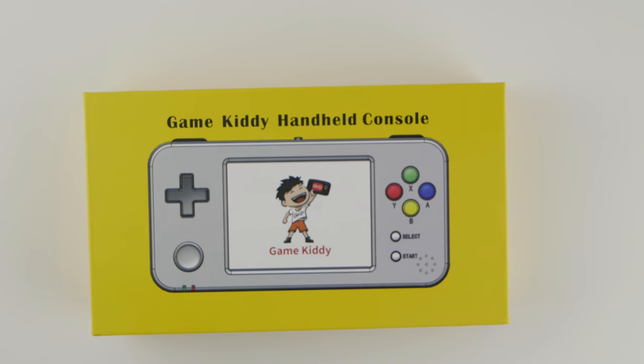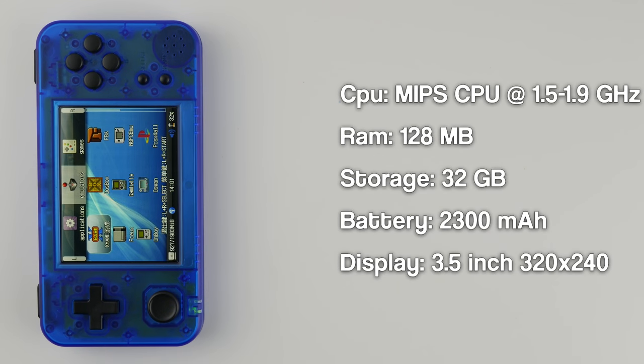Let's kick things off with the specs of this device. The 350h is powered by a MIPS CPU clocked in at 1.5GHz with the ability to overclock to 1.9GHz. It comes with 128MB of RAM, which may seem terrible, but it's perfectly adequate for the software this device supports. They have upgraded the internal SD card to 32GB, up from the 16GB found in my previous model. This unit still includes a 2300mAh battery, which should get you around 5 hours of gameplay, and a best-in-class 3.5-inch 320x240 IPS display.